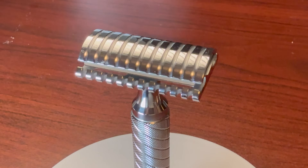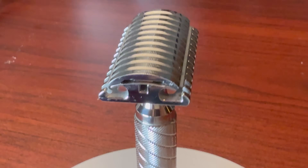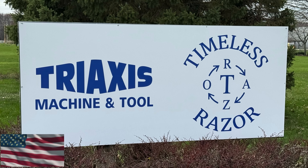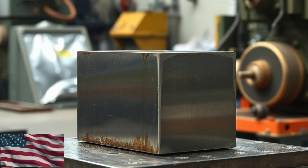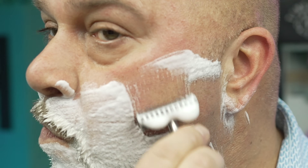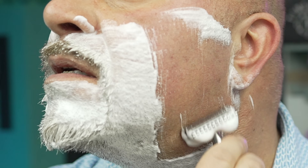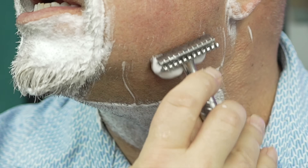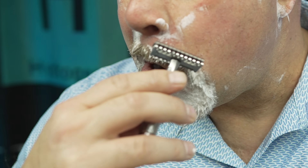So, is a razor really worth $200 plus dollars? When you understand what goes into it, the answer becomes obvious. You're not just buying a razor. You're buying a piece of American manufacturing. You're buying premium, domestically sourced titanium and stainless steel. You're buying time on a half-a-million-dollar wire EDM machine and the skill of a machinist who runs it. Unlike disposables you just throw away, this is an heirloom — a precisely engineered tool, born from a block of solid metal, shaped by electrical fire, and polished to perfection by hand. It's designed to give you a perfect shave, not just for a few days, but for a lifetime.